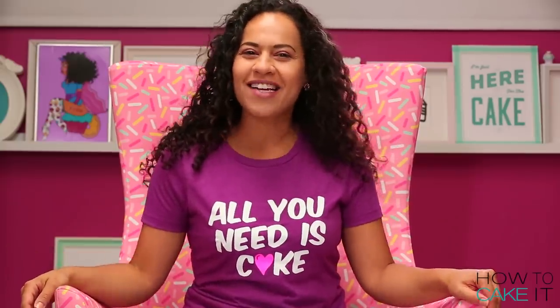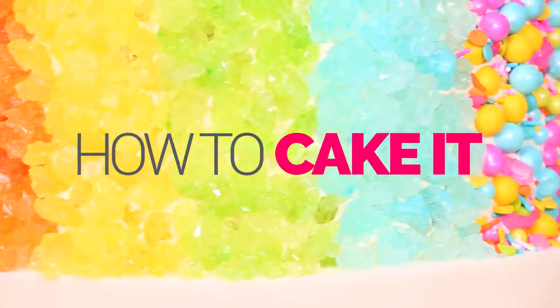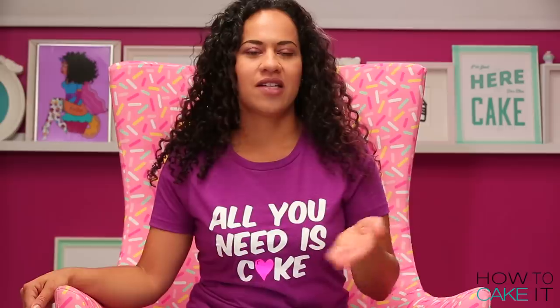Welcome back to How To Cake It. I'm Yolanda and this week I am making a giant snow cone. It's not really a cone — it's in a cup but it still has all that goodness inside.